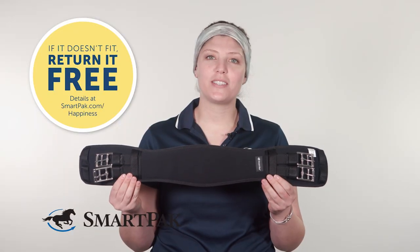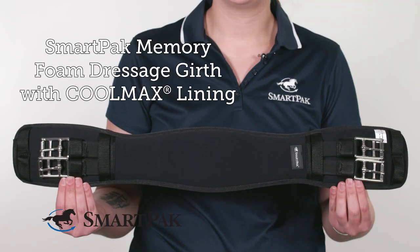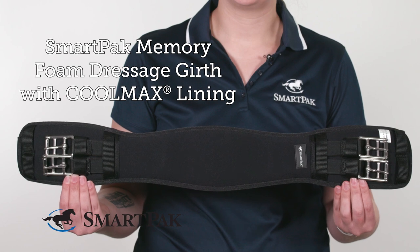But if you get this girth and it doesn't fit, no worries — you can exchange it for free with SmartPak's free return shipping. I'm Al, and the SmartPak Memory Foam Dressage Girth with Coolmax Lining has me really excited for some spring and summer riding.